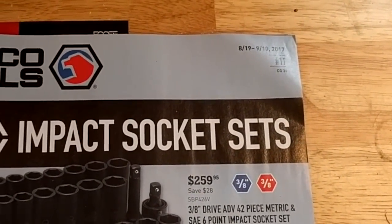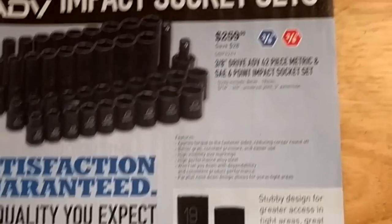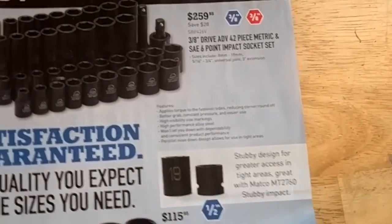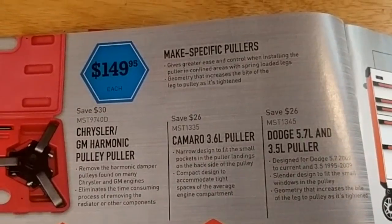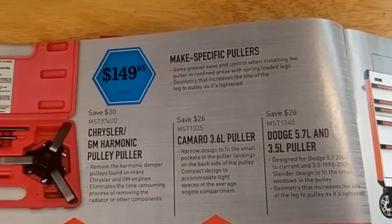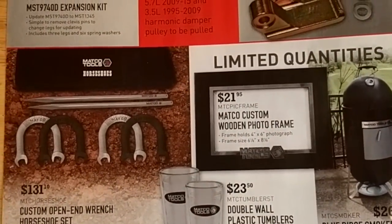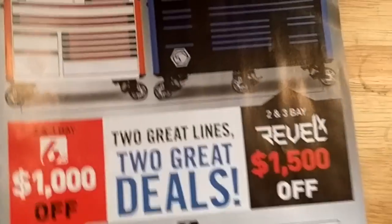Three-eighths drive impact sockets for $259 — looks like a fairly decent set. Half-inch drive stubby impact sockets metric. Harmonic balancer pulley kit with a few different varieties for different vehicles. And some horseshoe wrenches — I'm not really sure, I guess that's more just a gimmick. Wouldn't really want those.